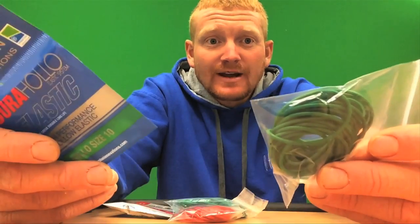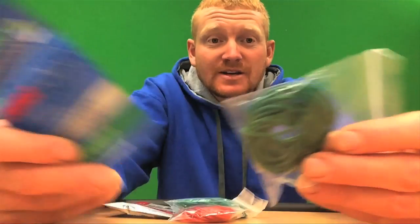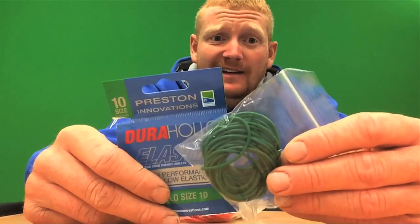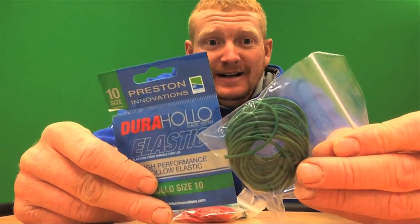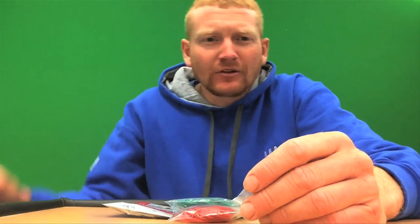It lasts for ages as well — like the 8, I've had it in my top kits for over a year and it just seems to get better and better. You might need to snip a little bit off the end if you're fishing in hot conditions all the time, but I love the stuff. I've got five top kits with this one in and I use it for all sorts.